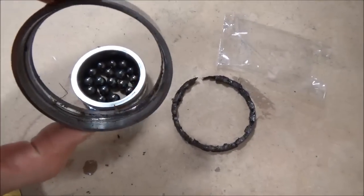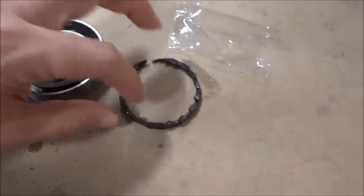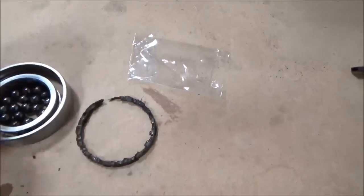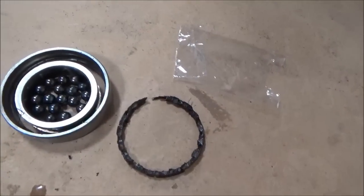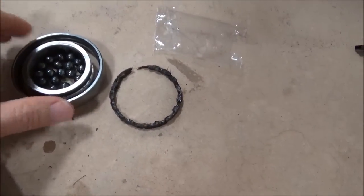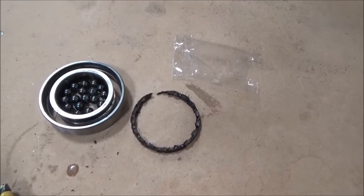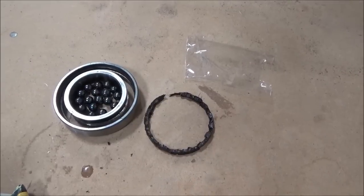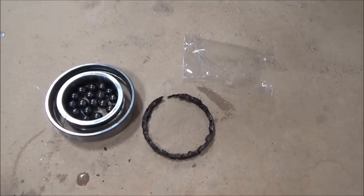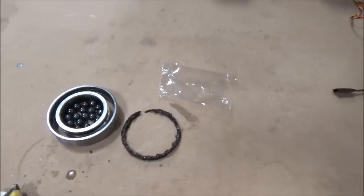The race is all messed up, and you can see that clearly. There was a little shroud that holds everything in on the side, but the other bit is gone — I think it just disintegrated. The two other bearings were good, but we've ordered a full set — had to order four bearings altogether, and they're a lot of money. They will be here tomorrow.